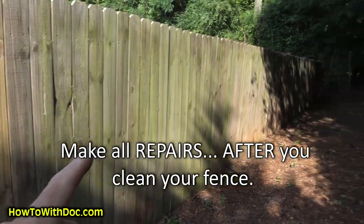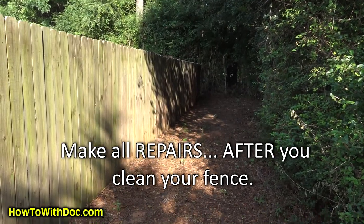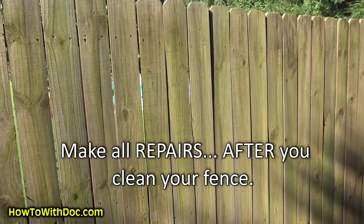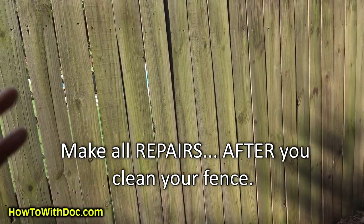You can see this nasty area back here — no one ever comes back here, it's just dense wood, there are all kinds of deer back here. This fence is just nasty. But we're going to restore it because these panels are $50 a panel to replace all the way around, and this fence is massive.